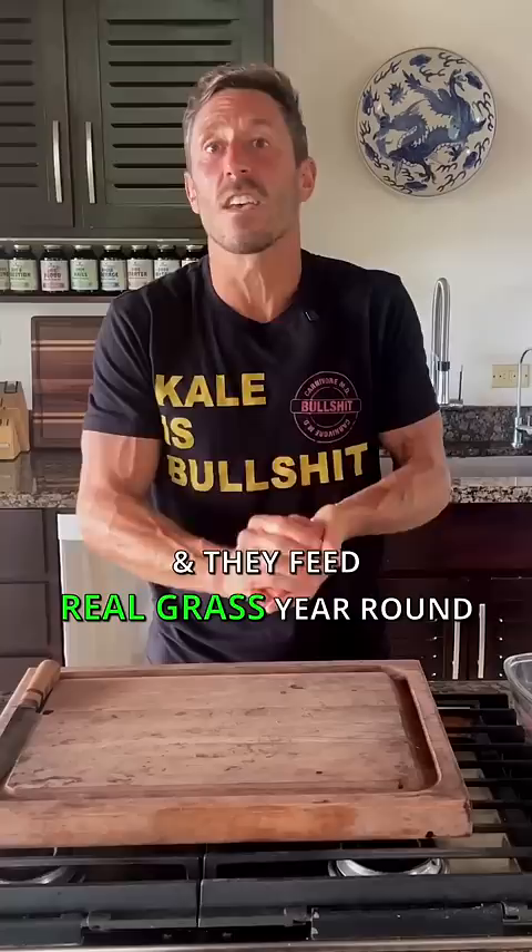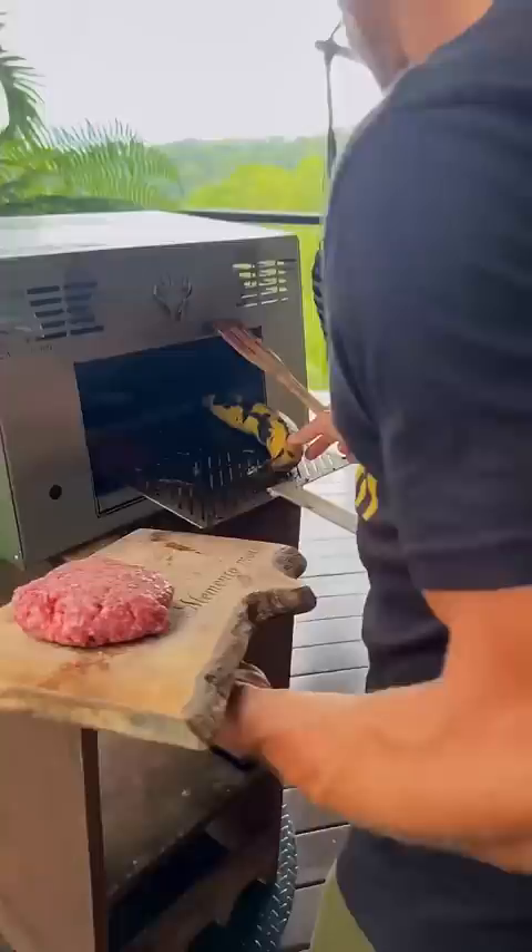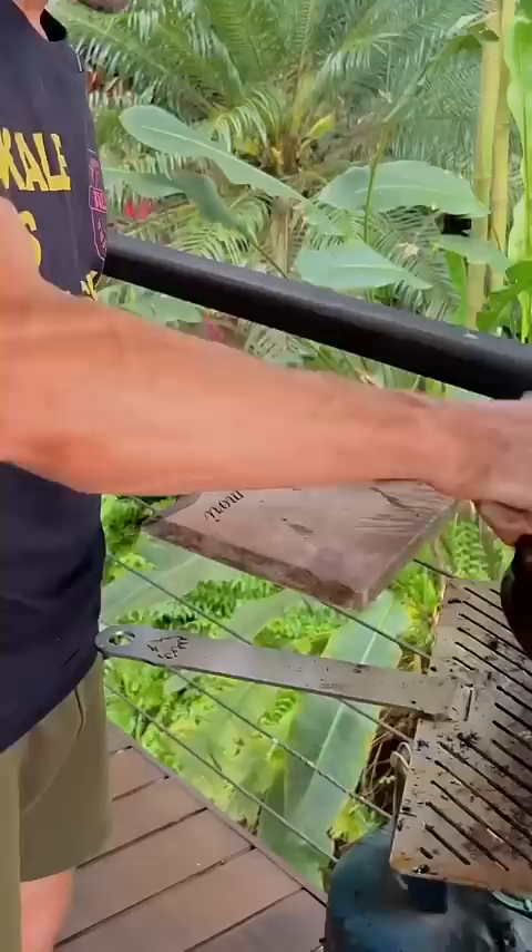Make it into a patty, just like this. Then I take the burger and the plantain, put them on the grill. I like my burgers medium-rare — time to pull them off the grill.